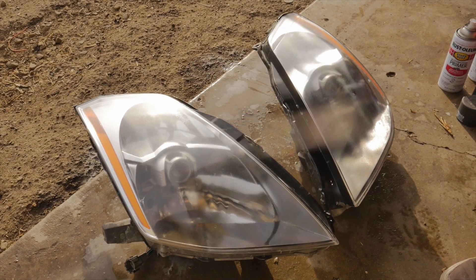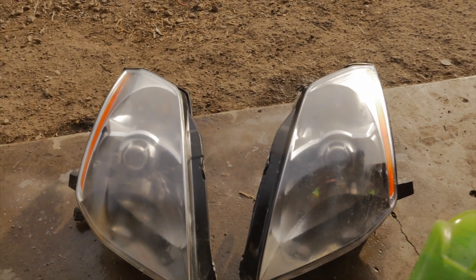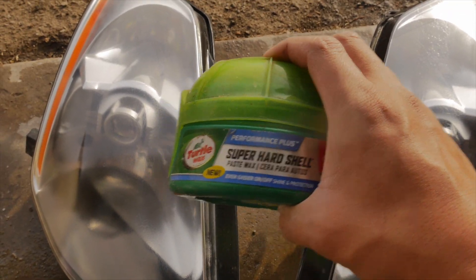They look brand new! The last step — I'm gonna throw some turtle wax on there. These headlights look brand new.